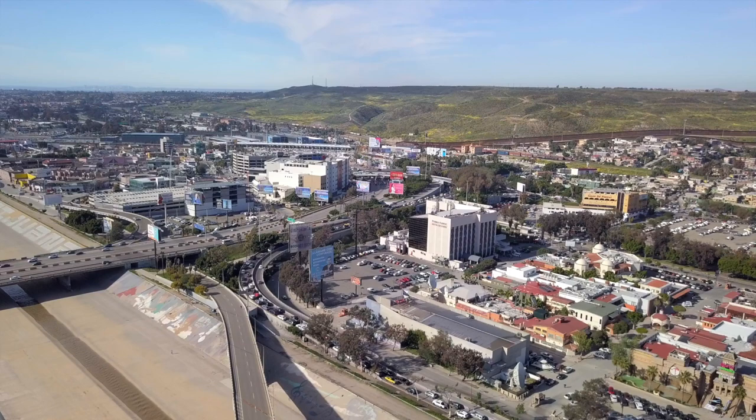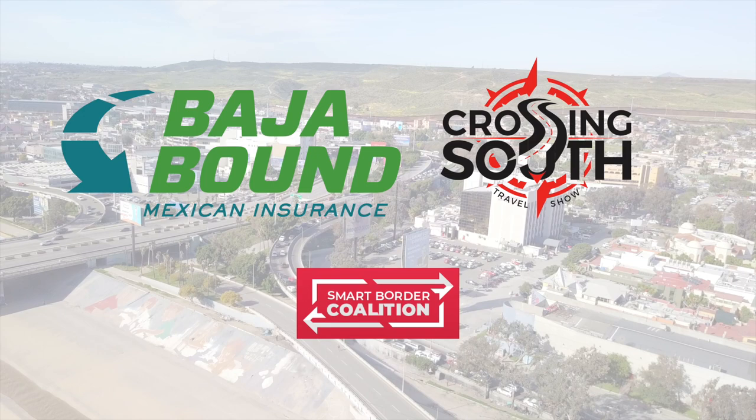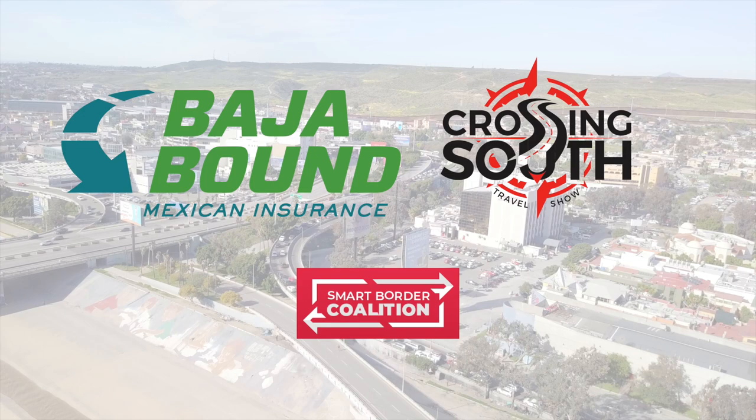This video was made in partnership by Crossing South and Baja Bound. We'd also like to thank the City of Tijuana and the Smart Border Coalition. The next time you cross south, visit BajaBound.com — the easiest way to get Mexican auto insurance.